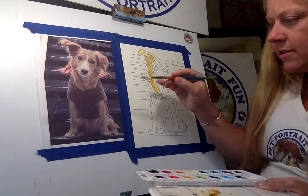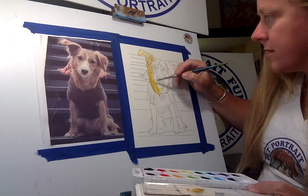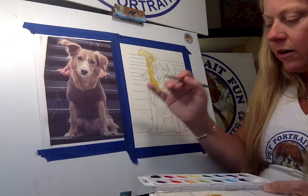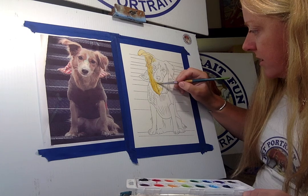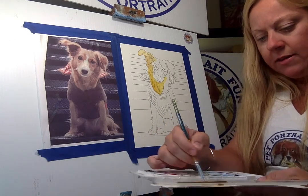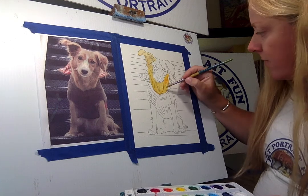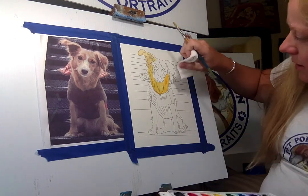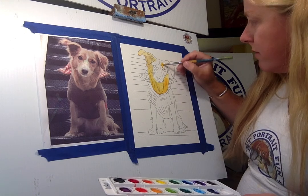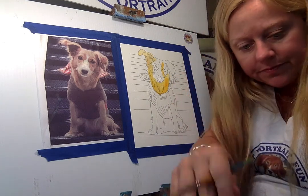You can do the portrait like the photograph, or since it's your art you can have fun and make it more colorful. I'm going to make his jacket a different color. He's in front of these stairs and I want to make them purple — try to do a color that's the opposite, something that'll make him really pop off the page. If it's too dark or not the color you want, just take your paper towel and dab it to remove some of the color. I always leave a little triangle for the eyes.